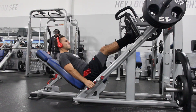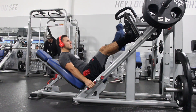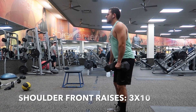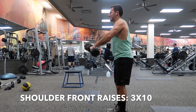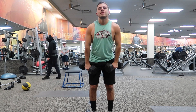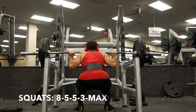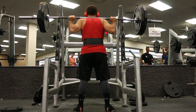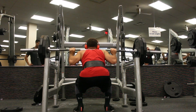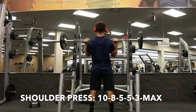Session two starts with leg press — try to bring your knees all the way to your chest: three sets of 10. Then shoulder front raises again; these can be done with a barbell or dumbbells, it's up to you. Squats: get 8, 5, 5, 3, and then max out. Finally, shoulder press finishes off the routine: 10, 8, 5, 5, 3, and then max out.